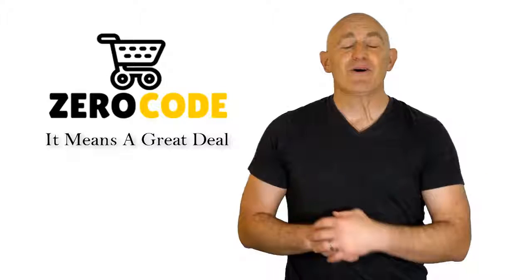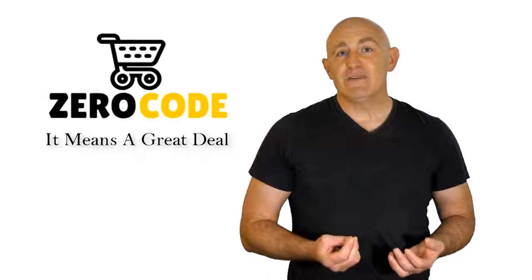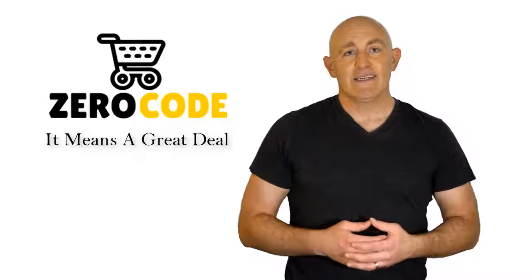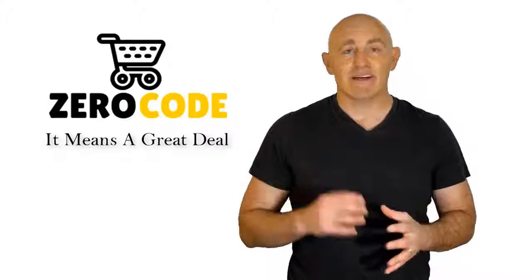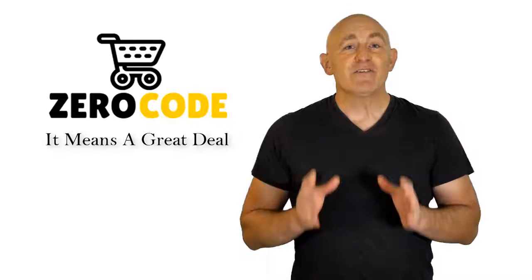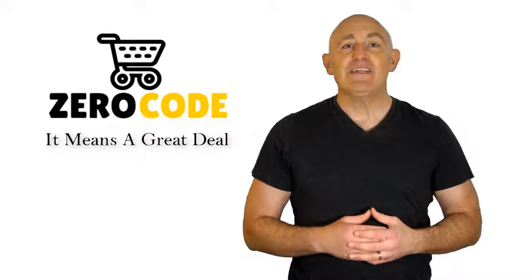Hello, good people. Welcome to the Zero Code channel. We specifically work on different product reviews just for you. We took our time and invested our energy to do extensive research on different products available in the market, coming from different brands. The research included checking out all the exclusive features, the durability, and also the reliability of the products. Our team is very experienced and they're working relentlessly so that you can find your perfect product. So be with us, support us, and pick your best product from one of them featured in the video. Thank you.